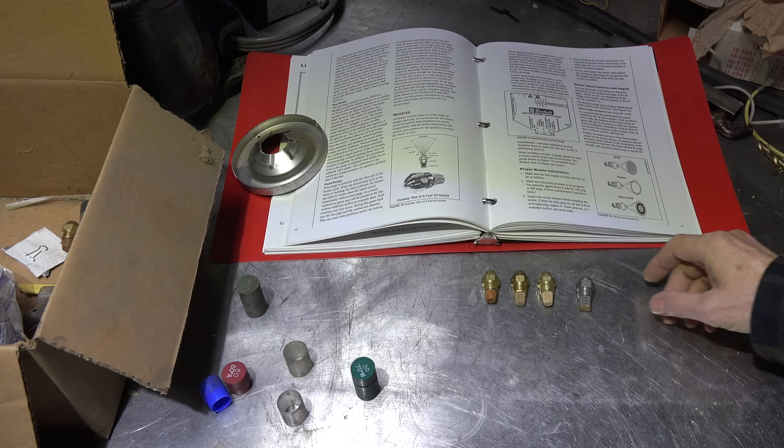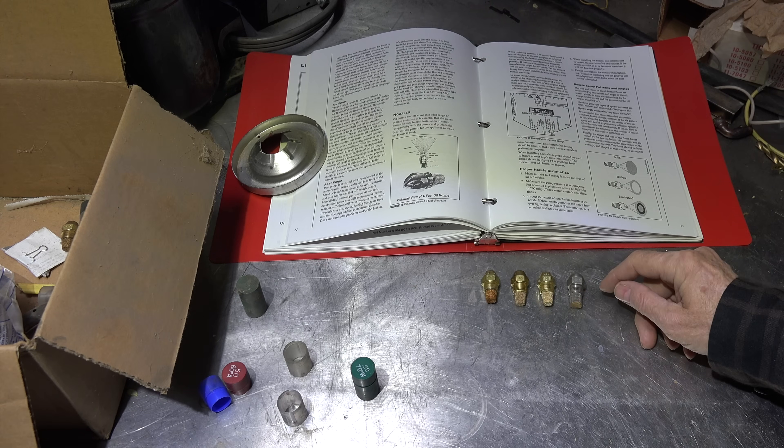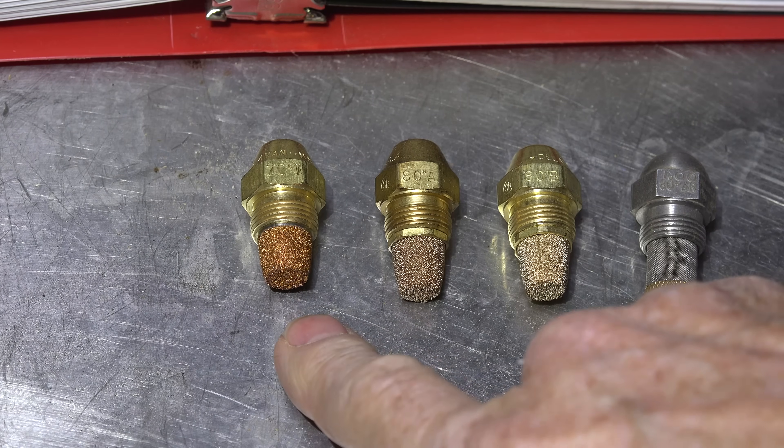This video is about what the letters, numbers, and markings on nozzles mean. I've got lots of other stuff on oil nozzles and I'll put a link to the furnace man oil page so you can look at some of that. But this one is just about the spray patterns — let's look close at these nozzles.